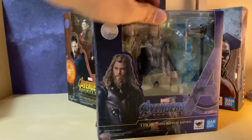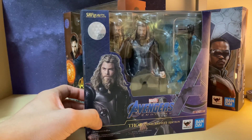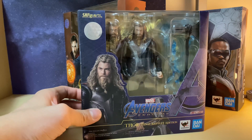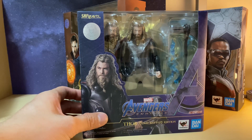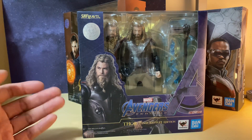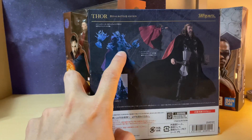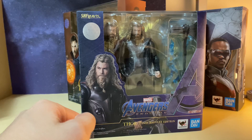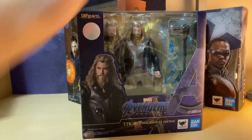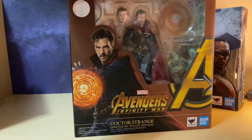The next one is the Endgame Thor Final Battle Edition. I do have the original Thor figure for Endgame, but I decided to go for this one because since I have the Captain America, Iron Man, and Thanos Final Battle editions, I thought I had to pick up this version. It's a big improvement with the lightning effects and the alternate head sculpt, so adding them all together you get a really cool pose.